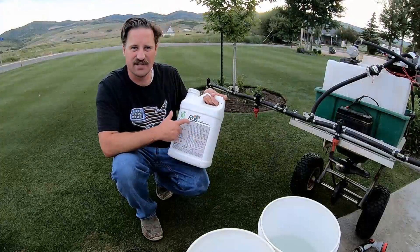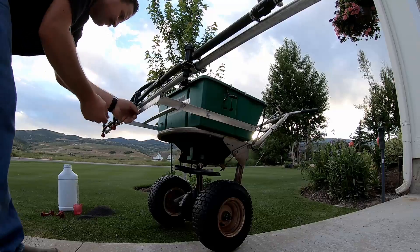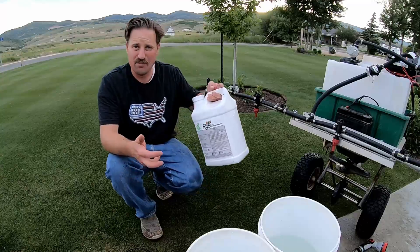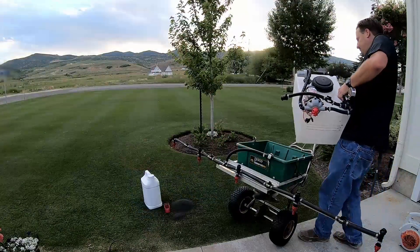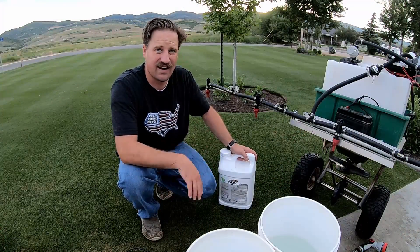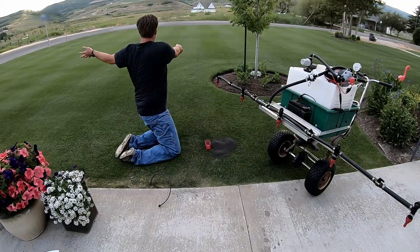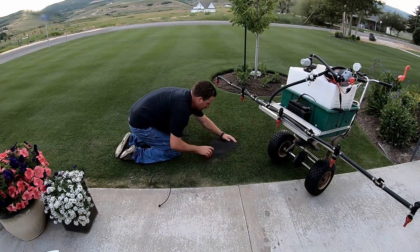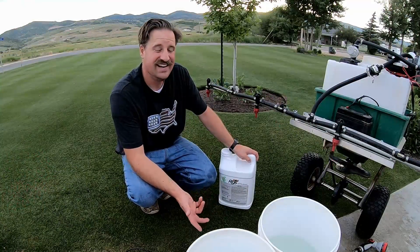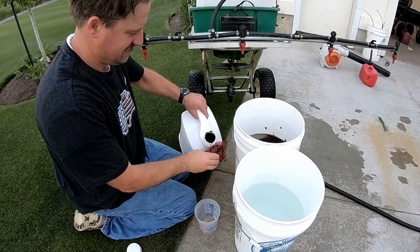I want to put down some of this RGS. I've got fulvic acid, humic acid, and sea kelp extract. I bought this RGS with my own money. I believe in humic acid — I've been putting it on my lawn for several years. It conditions the soil, and my lawn is greener than anybody else's in the neighborhood. I've been putting it down in granular form but now I've switched to this liquid form.